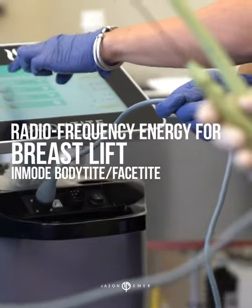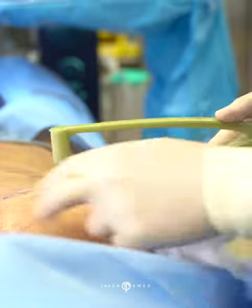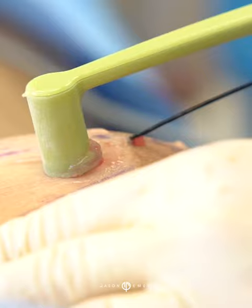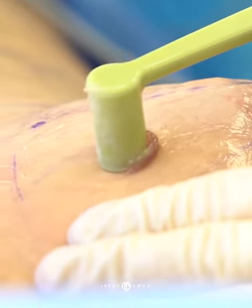One of the newest treatments to internally heat the skin and tighten it is called Body Tight or Face Tight. This uses a radiofrequency probe that goes under the skin, internally heats the skin, and gives immediate contraction. Long-term, that heat tells the skin to produce collagen and tighten.